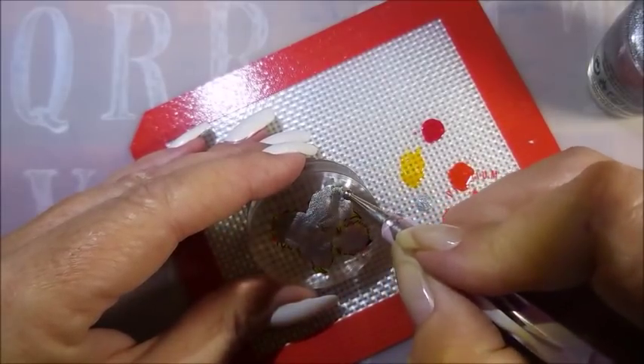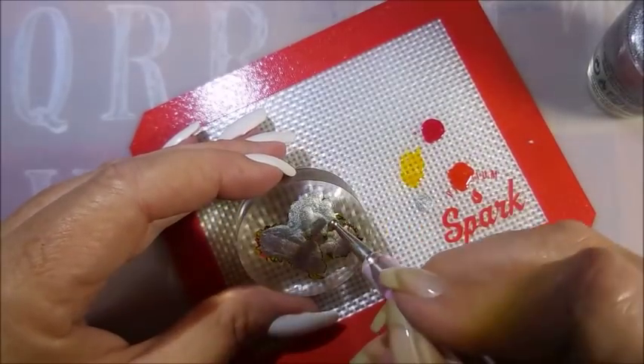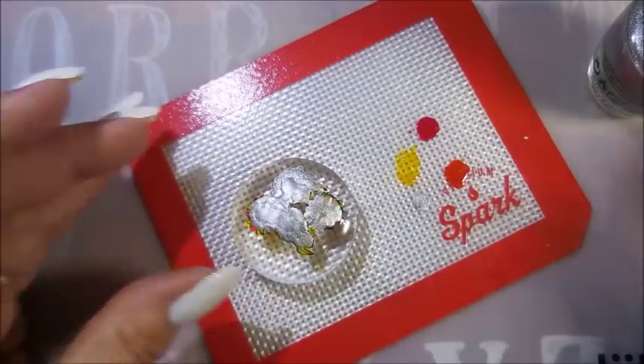You get into habits. I decided to change over to the dotting tool so I could get a little closer to the edges with the silver without getting too crazy, because I'm not really good with that big brush for this detailed work.